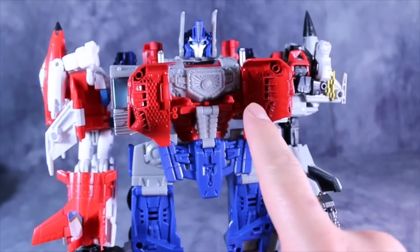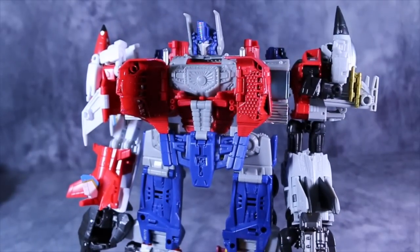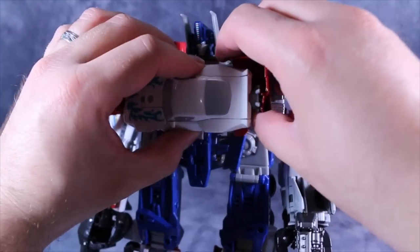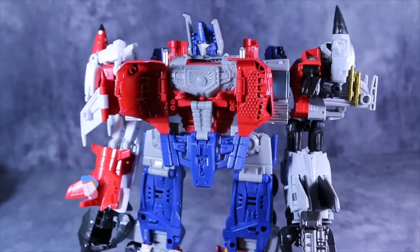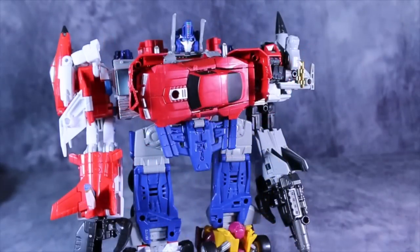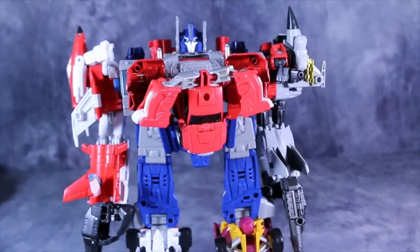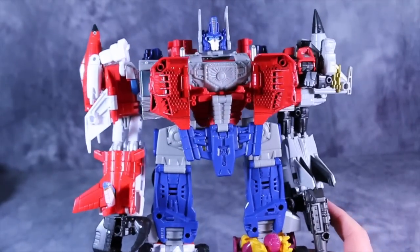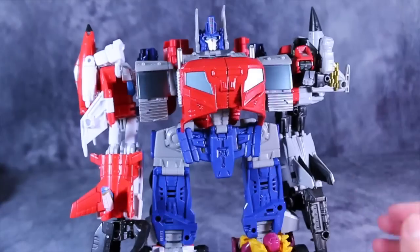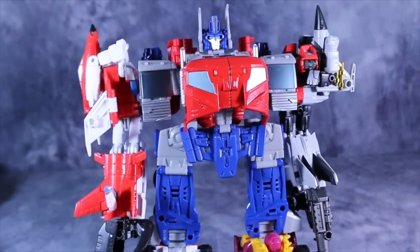Now for those of you who might notice, there are two little pegs here. That is for the Minasaur mode, or there's a Legends class figure called Blackjack that is supposed to plug in there in car mode to give him a little bit more of a chest. I've been looking around trying to find a Legends class figure that would work there. Tailgate doesn't work. Bombshell works sort of. Windcharger works precariously. Thundercracker works a little bit. Skids can be made to work. Nothing really works. I get what they're going for with this homage to Transformers Energon Prime, but I don't think it works at all. If I display him, I just keep the chest closed — I think that works a lot better.